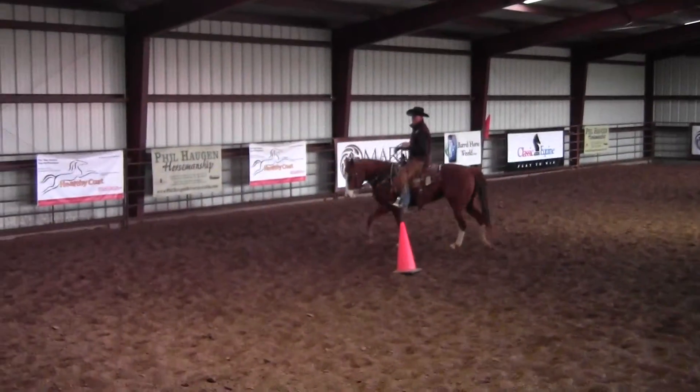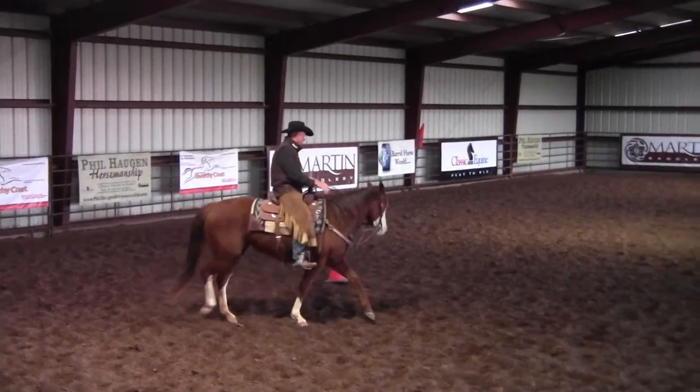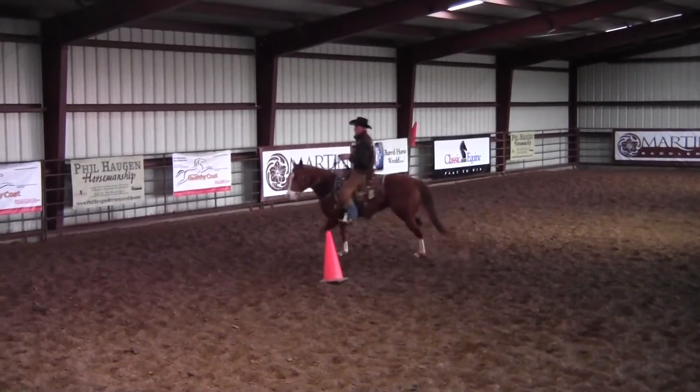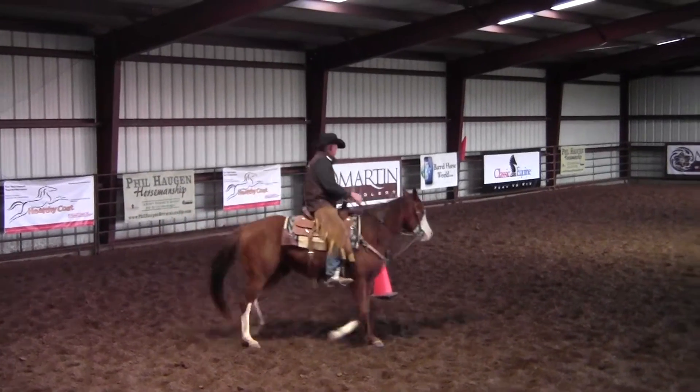What I'm going to demonstrate first is I'm going to trot this filly around this cone at a trot, and the thing I want you to watch is how her hindquarters and her back end starts to drift out a little bit when I'm trotting this circle.